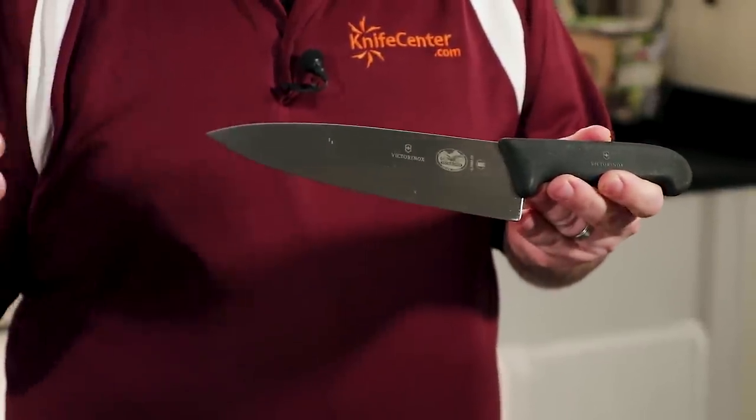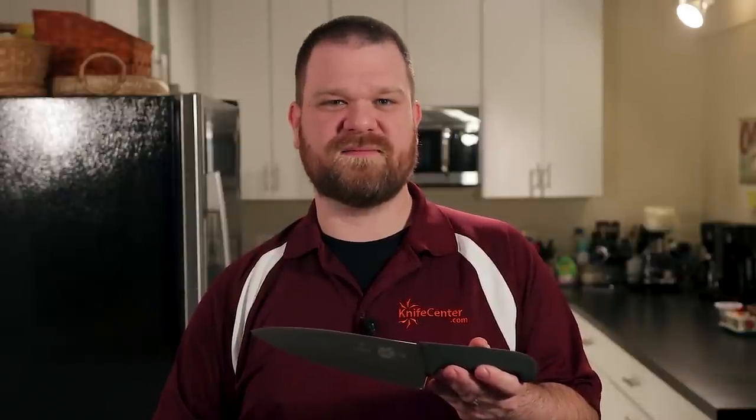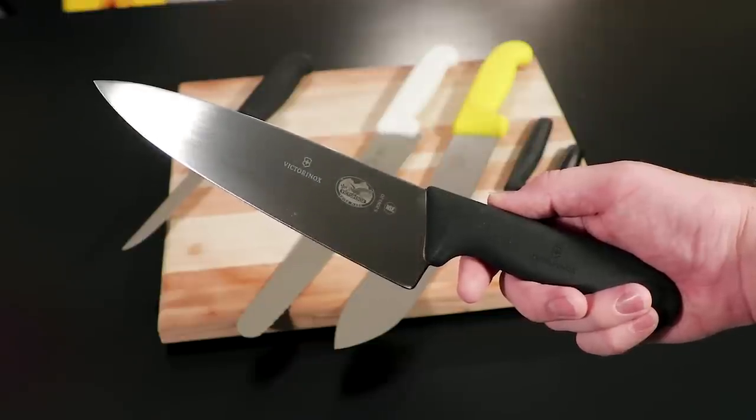Of course, as I've been showing all this time, you'll want a good chef's knife, and their 8-inch model comes highly recommended. The thin blade is acute enough to execute fine cuts, and durable enough to stand up to heavier cuts as well. This style of knife will get 90% of your work done day to day — from chopping veggies to slicing meats or cheeses, there isn't much you can't do with a good chef's knife.